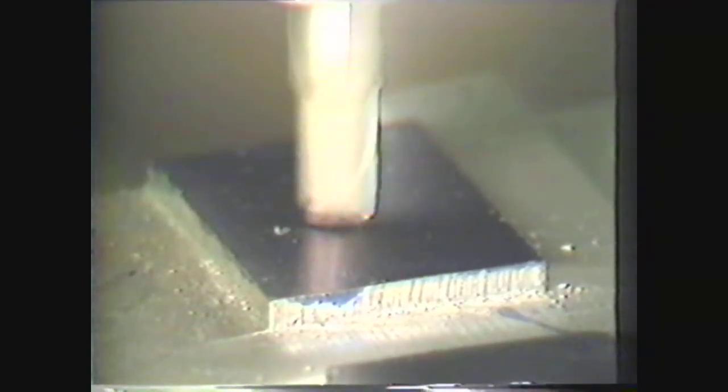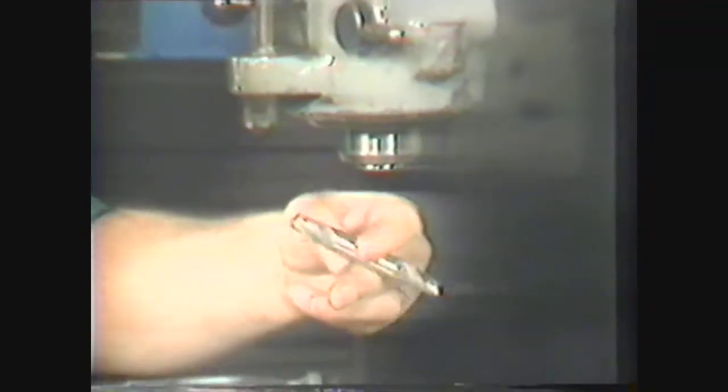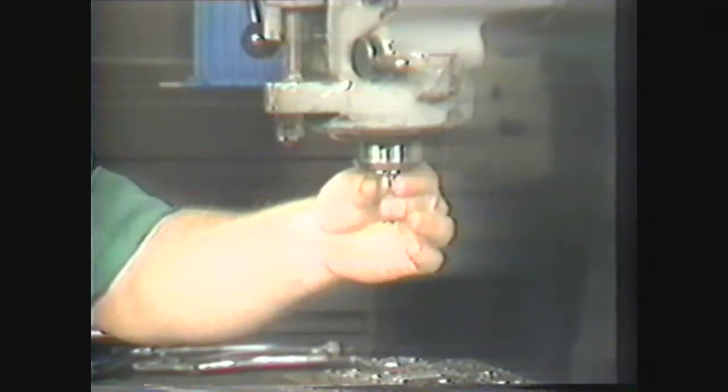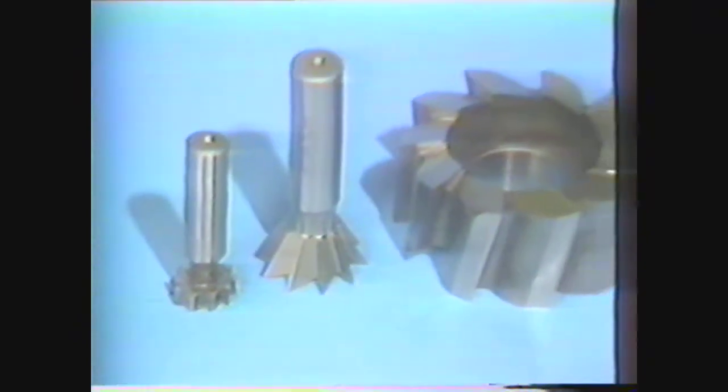Two-flute end mills can make their own starting holes in an operation generally called plunge cutting. End mills may be single or double-ended; double-ended mills are often more economical, giving the operator two cutters from one piece of tool material. Other end mills are the T-slot cutter and the angular end mill for cutting angles.